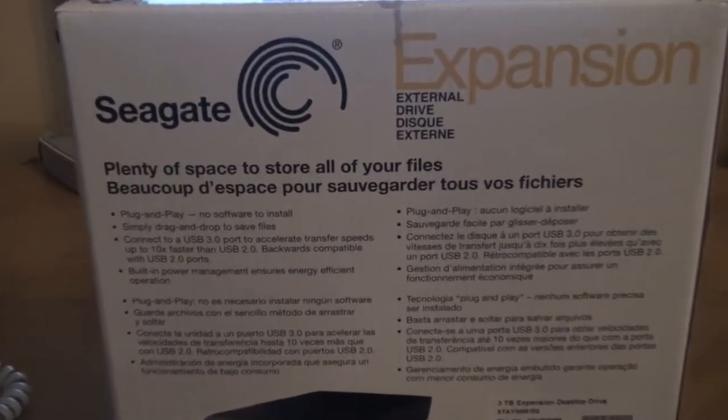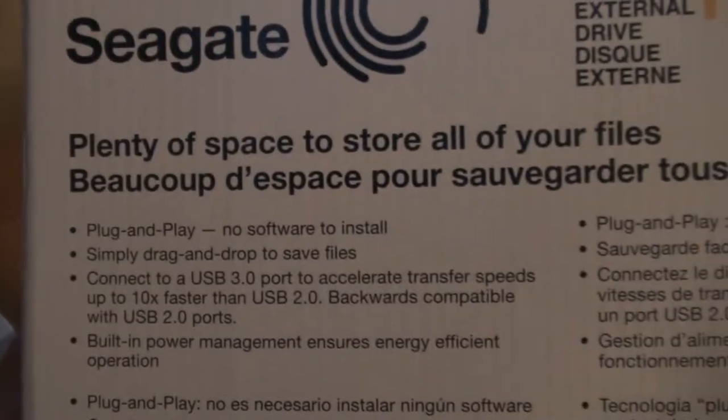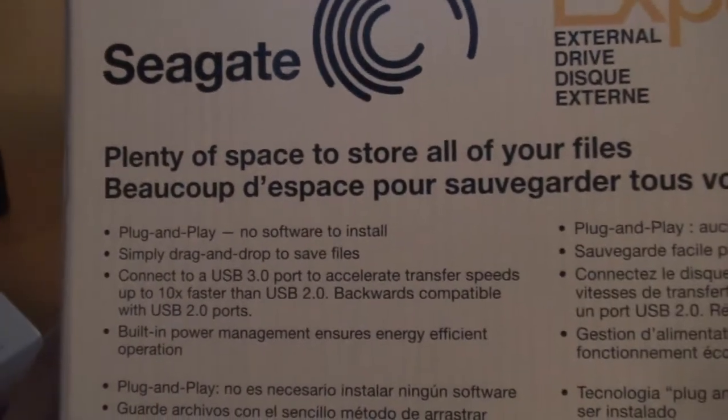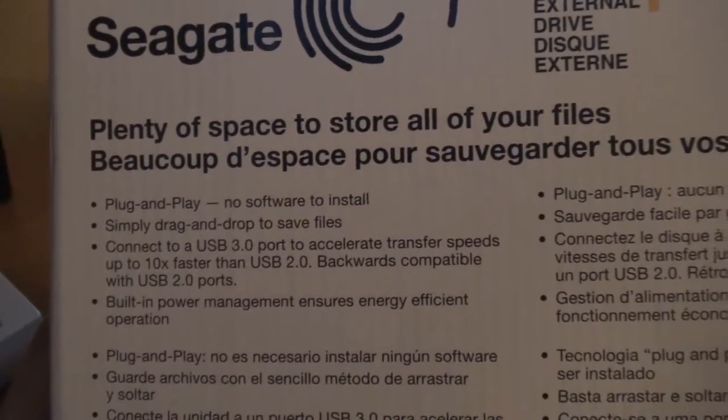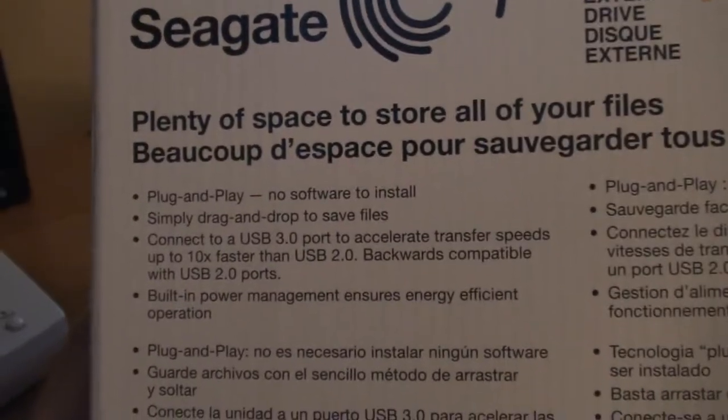In the back, plenty of space to store all of your files. It's plug and play, no software installed. From what I read on the reviews, you can just plug this in and it should work right off the bat — no drivers or anything like that to install.